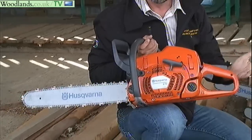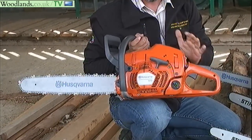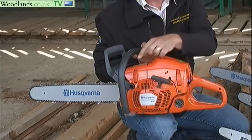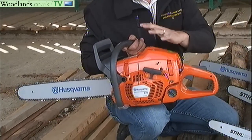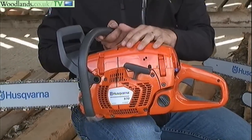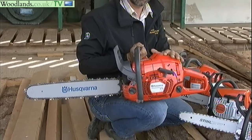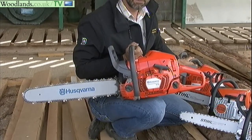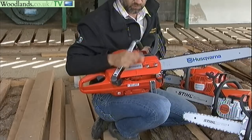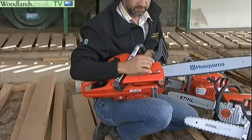The top-end 570 is actually quite easy to get access to. It's just got some small clips at the top which you can ping open, giving you access to the spark plug and your filter. So it is perhaps easier to maintain on a day-to-day basis than even the 460. And as with the other ones, side tensioning and easy access.